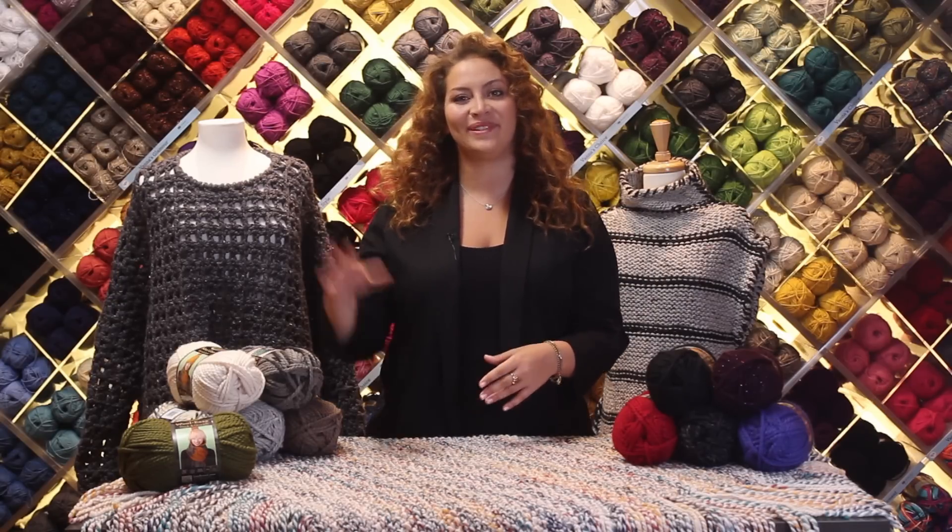For more information and thousands of free patterns, visit LionBrand.com, and don't forget to subscribe! See you soon!